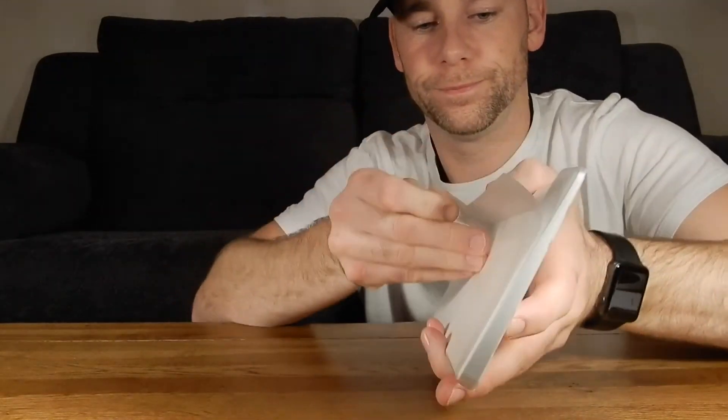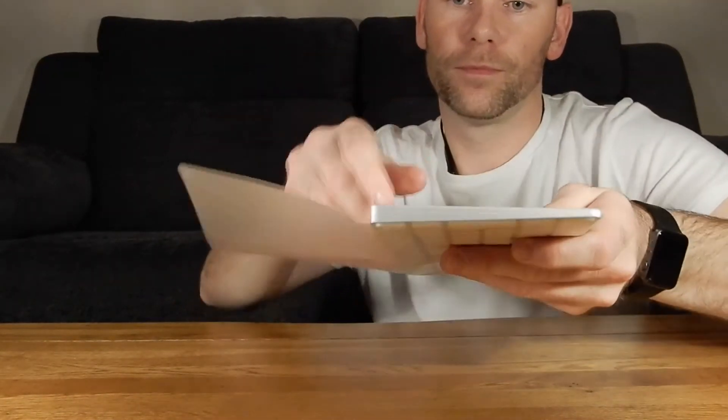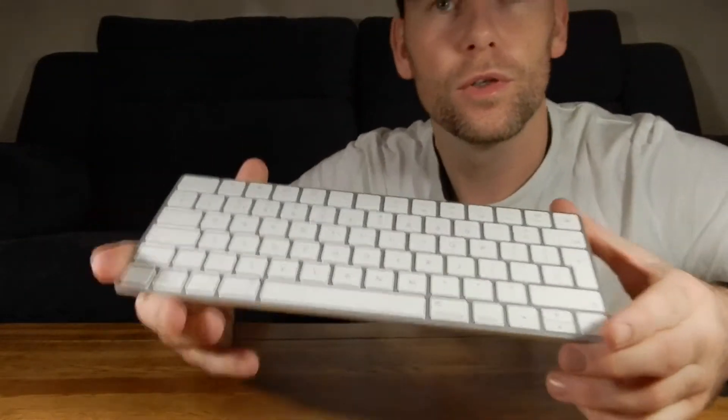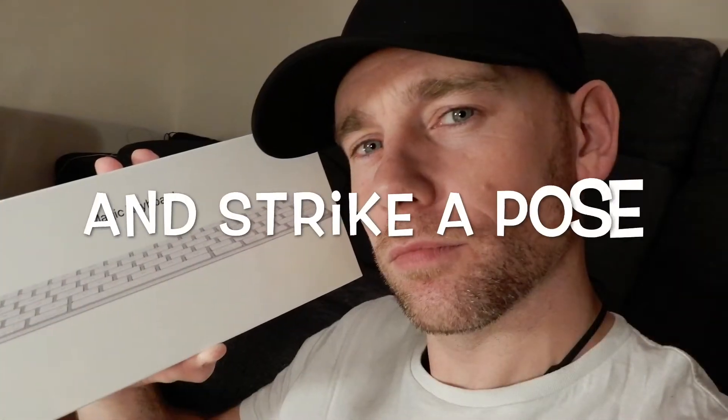And there you have it — your new Magic Keyboard from Apple. The first thing you'll notice is it's a lot smaller, a lot thinner, and a lot lighter. Compared to the older model, this one is 8.2 ounces. The older model was 11.5 ounces, so there is a significant drop in weight, which is always a plus.